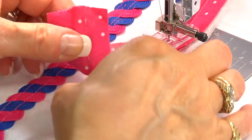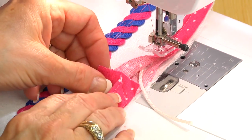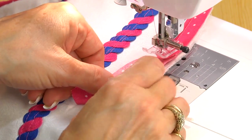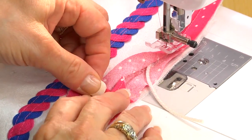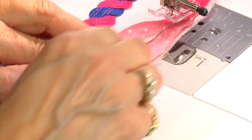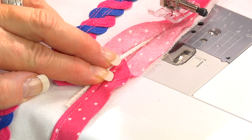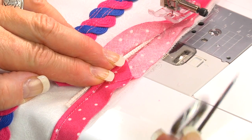Now you can fold it like this onto itself, and that's perfectly acceptable. However, I prefer to fold it at an angle. So I'm just going to lay this down, fold that over at an angle, just over the top, and cut the other end to match with my little pocket scissors.